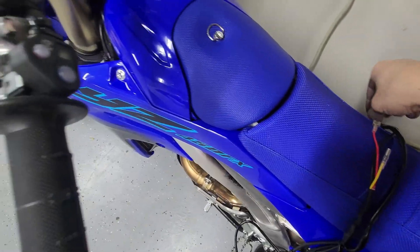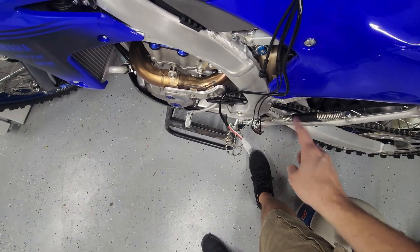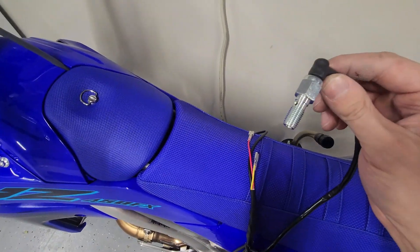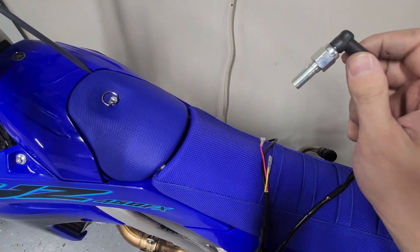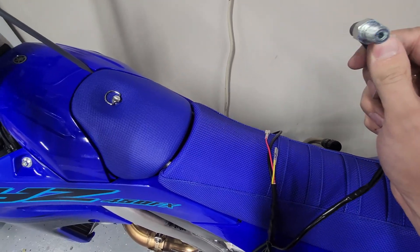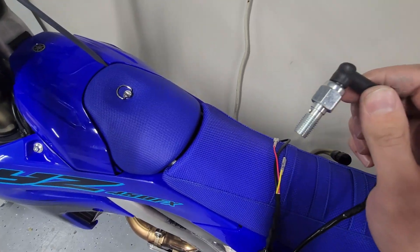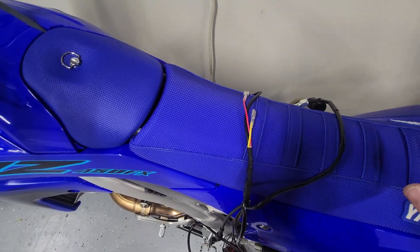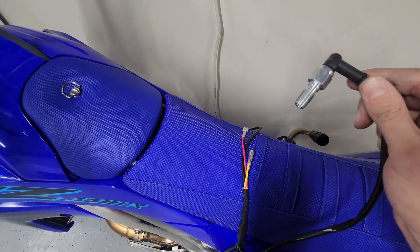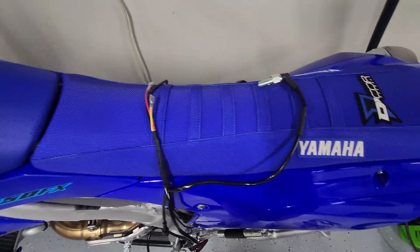When you install this, first test it off the bike. Make sure that you have your fork lights on the correct side. Then take the banjo bolt and put that in first before you do anything, because it is soldered. If you do everything else and do this last, it will cause you problems. So do this first, bleed your brakes, then finish installing the rest. Always dry test it — you're not going to be able to dry test the banjo bolt obviously, but test everything else before you put it on.